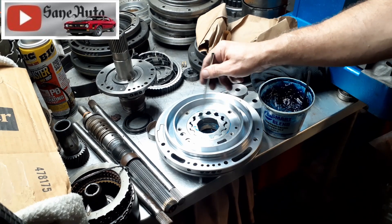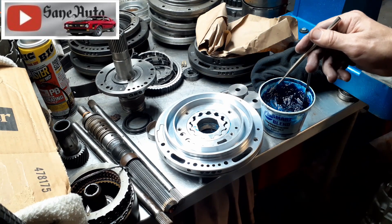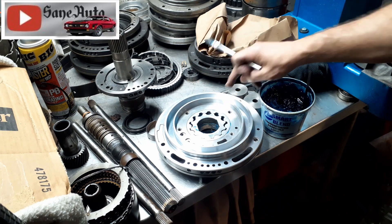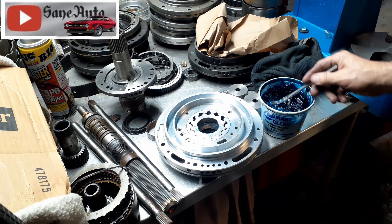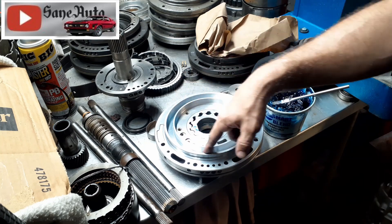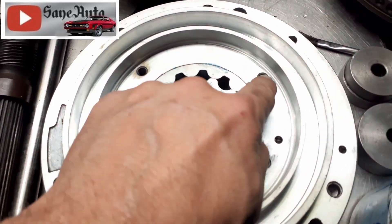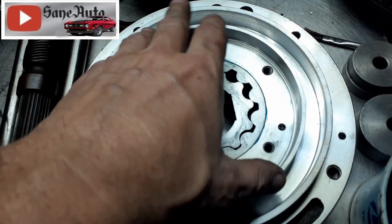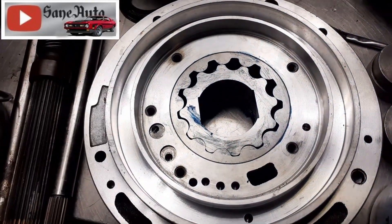Now we've got to put the stator on there and bolt it down. Double check — make sure everything's clean. I can see there's just a little tiny bit of something right there, maybe right there. Make sure everything is clean before you put your stator in. Put your stator in, put your piston with the new seals on it, and don't forget this seal here. These bolt holes are not evenly spaced, so it's dummy-proof — if you try to put the stator in wrong, you won't be able to get all the bolts in.